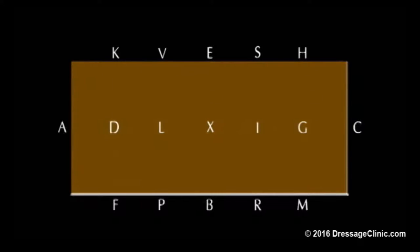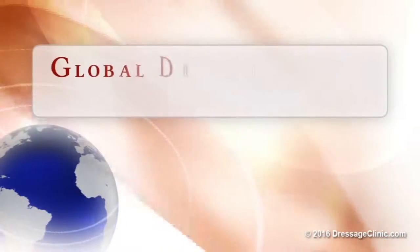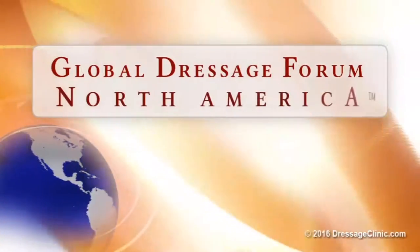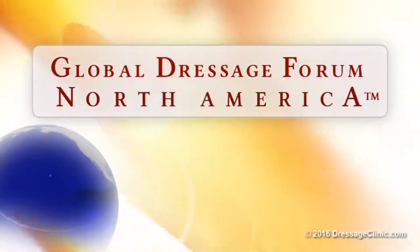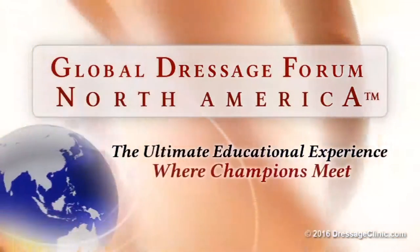Dressageclinic.com — a world of knowledge at your fingertips. The Global Dressage Forum North America: the ultimate educational experience where champions meet.